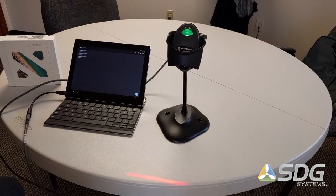Just a simple demonstration of the EPX barcode software on a Google Pixel C. You can find the SDK for the barcode scanning middleware for Android at SDGsystems.com. Thank you.